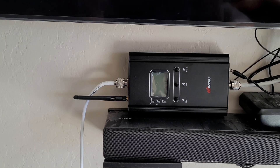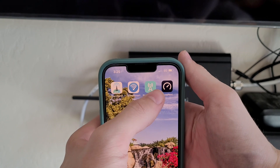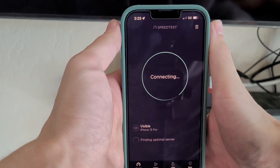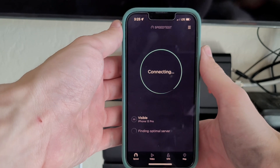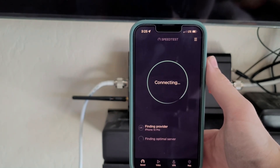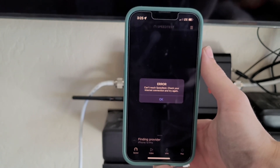Before we plug it in, let's take a baseline test. You can see there are two bars of LTE, which is now one bar of 5G. We'll run a speed test. This is on the Verizon network, or Visible, which is owned by Verizon. You can see it's switching between that LTE and 5G connection — it's very unstable. I can hardly send a text when I'm inside the house. You can see it's just spinning in circles on connecting, which usually means it's not connected to the internet.